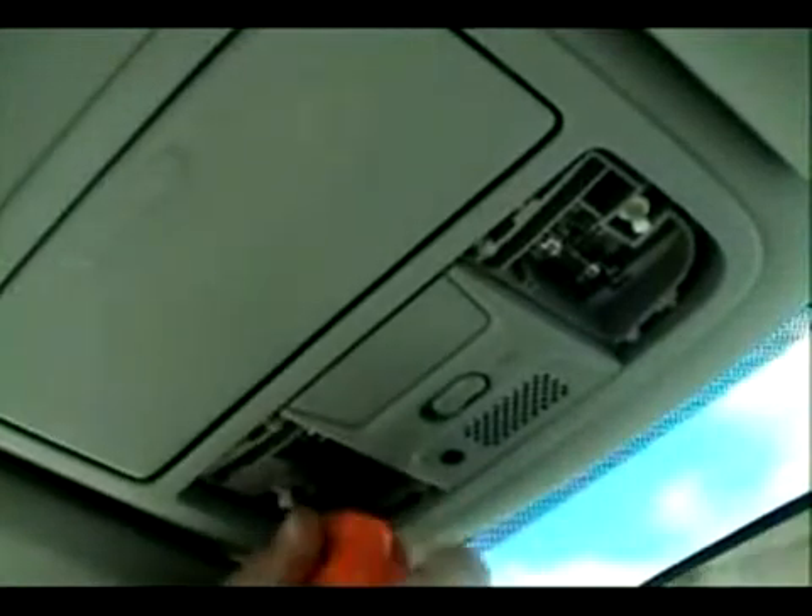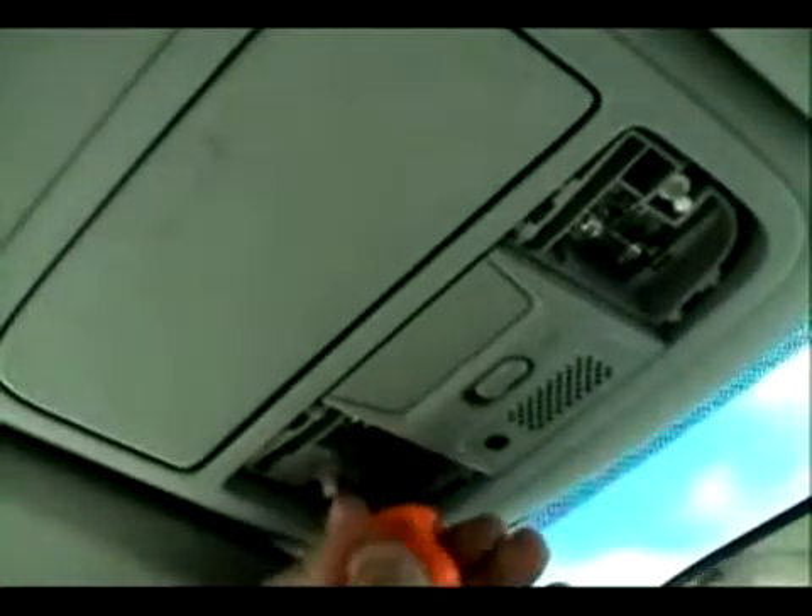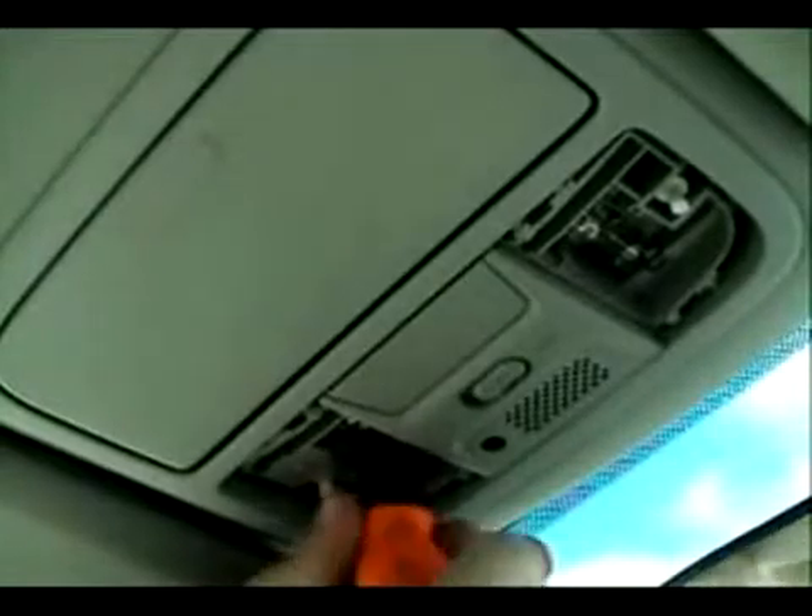From there you'll need to locate the two bolts. You can see here we're removing them with a Phillips screwdriver, though you can use a socket to do so if you choose.